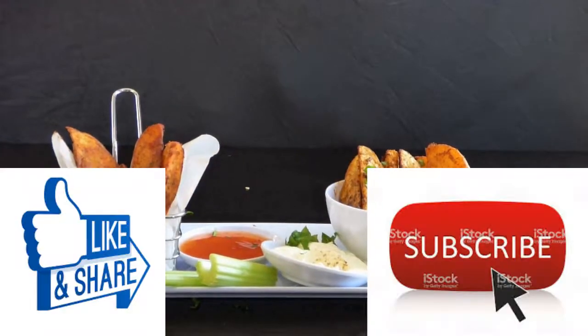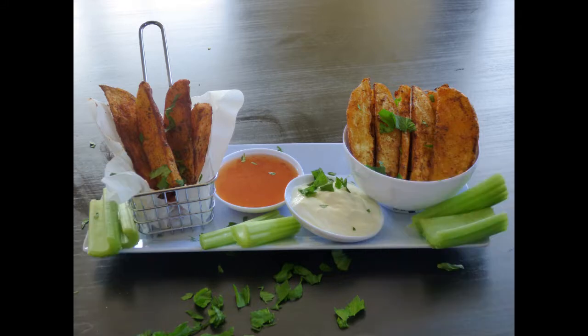For more videos please subscribe, hit like and share if you liked the video. Thank you!